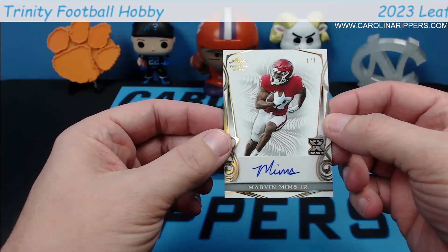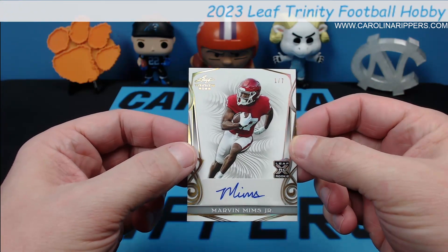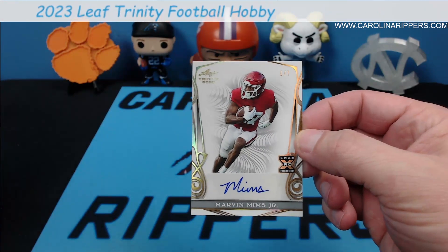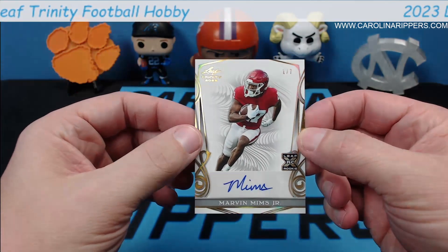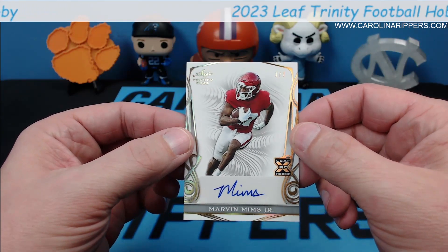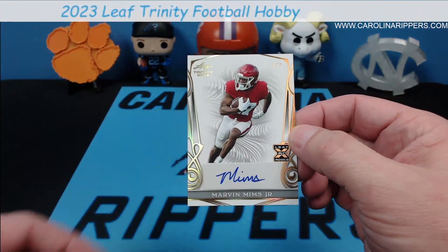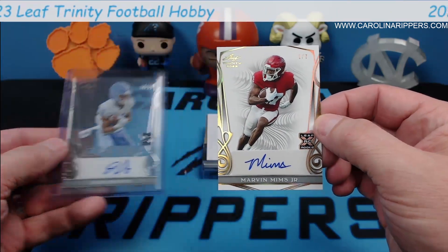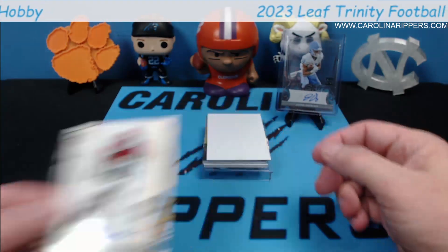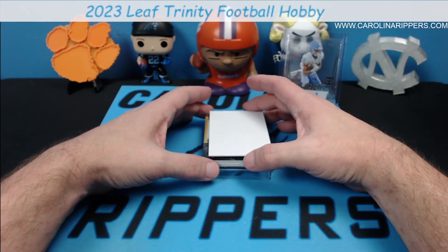Card number two — Marvin Mims! I like it when you get somebody you know. These are numbered 1 out of 7. At first when I pulled this card I thought it might be a one of one, but that's not bad. Denver Broncos, Marvin Mims. The back of this one — it's basically the same design, just one's acetate and the other is not. Really cool.